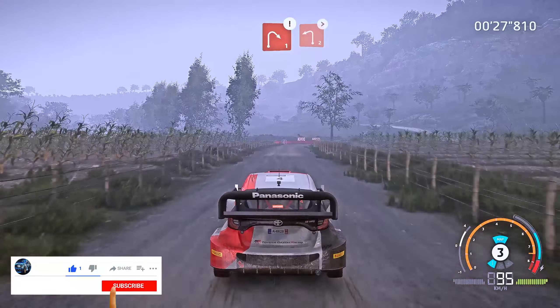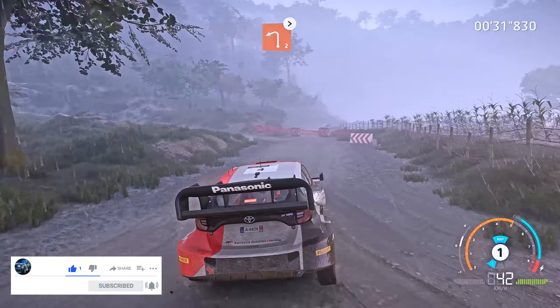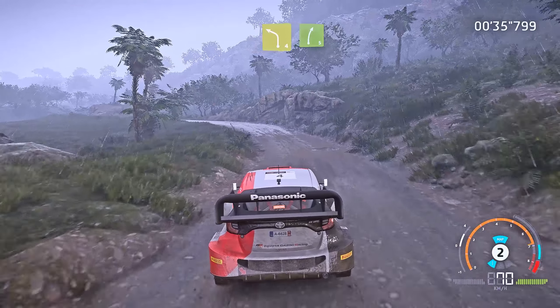Caution, brake, right 1, don't cut, into left 2 tightens, don't cut. Into left 4 medium, and right 5 long, 50.